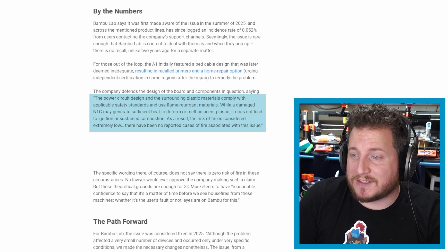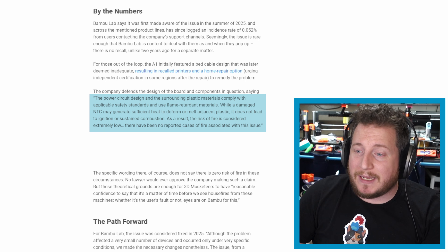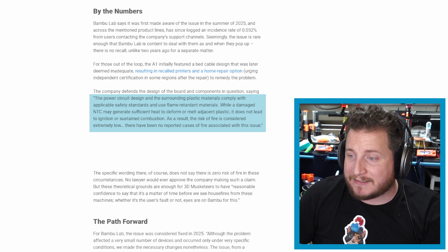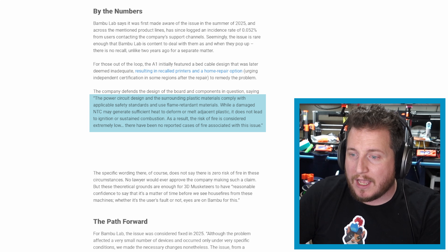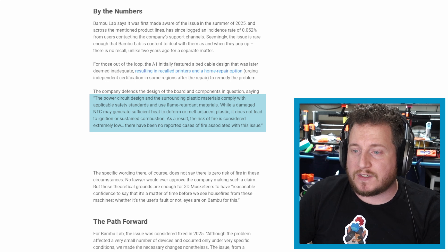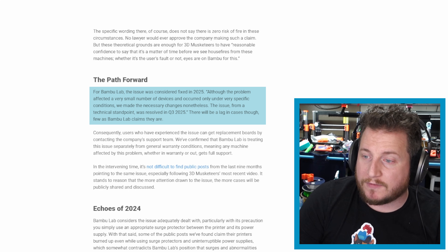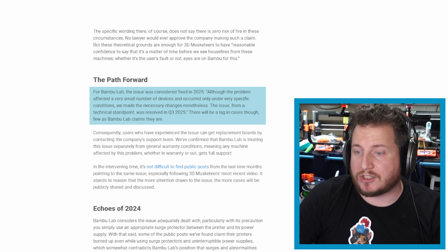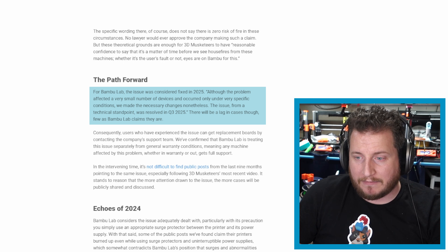The power circuit design and surrounding plastic materials comply with applicable safety standards and use flame-retarded materials. While a damaged NTC may generate sufficient heat to deform or melt adjacent plastic, it does not lead to ignition or sustained combustion. As a result, the risk of fire is considered extremely low. There have been no reported cases of fire associated with the issue. Although the problem affected a very small number of devices and occurred only under very specific conditions, they made the necessary changes nonetheless. The issue from a technical standpoint was resolved in Q3 of 2025.